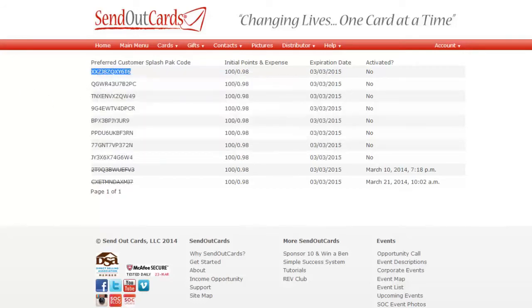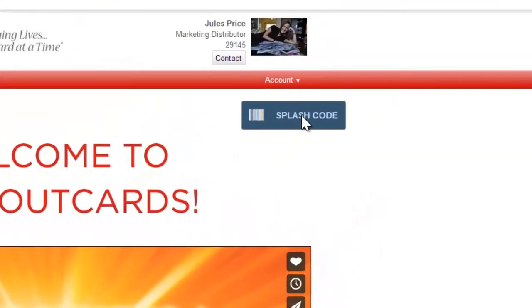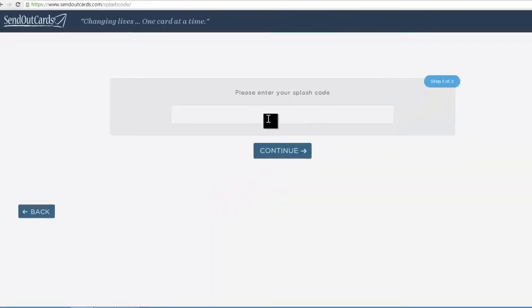Now you're going to go to your own URL, which is sendoutcards.com slash your ID number, or your name if you've already customized your website, and you're going to click on where it says Splash Code in blue right here. When the box comes up that says "Please enter your splash code," you're going to paste the code that you just copied and hit Continue.